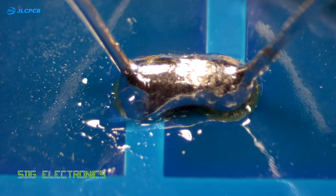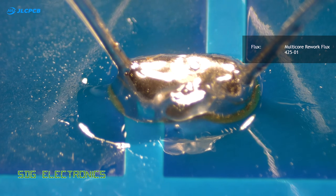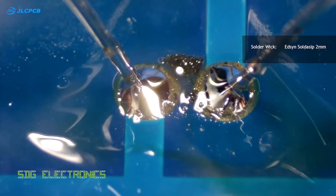Here we have the same situation on a ceramic capacitor. Depending on the solder wick you're using, it may or may not already have impregnated flux in it, but there's no harm in adding additional flux to the PCB.